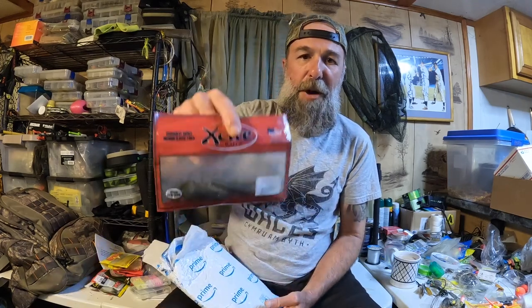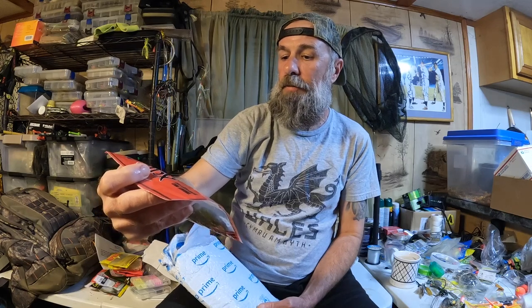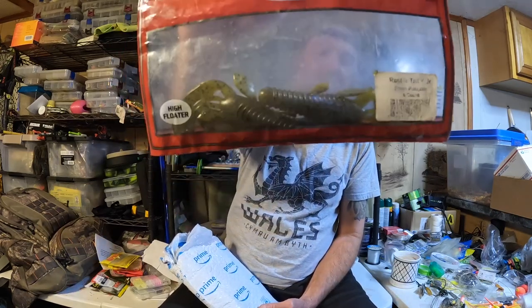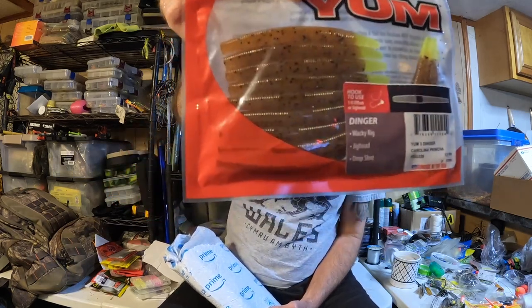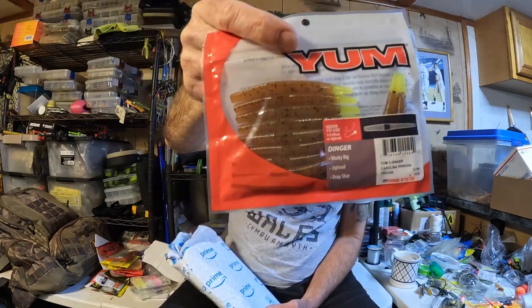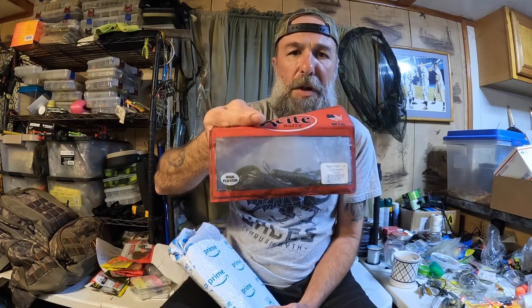You're telling me green pumpkin doesn't work in Washington? This is Excite and it is green pumpkin — I'm trying to see the actual name of the bait. It's kind of faded, but it says Raptor Tail Junior — it's like a crawl bait or bug creature bait. There's a lot of ned rig stuff in here, Dave. This color will work. I find it kind of odd because green pumpkin seems to be popular everywhere — I would imagine it wouldn't work in the most clear water, maybe.